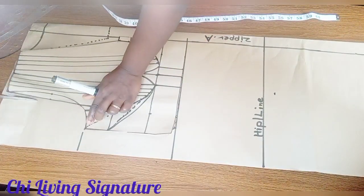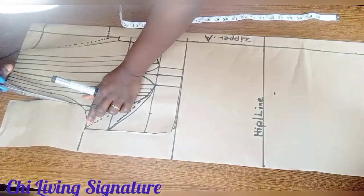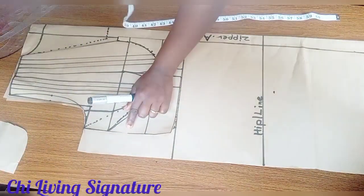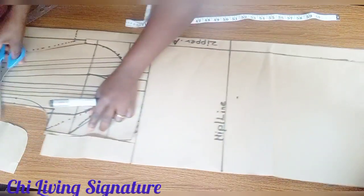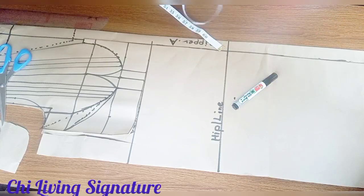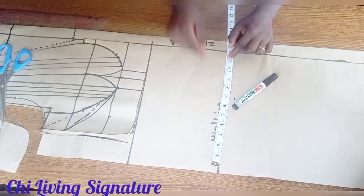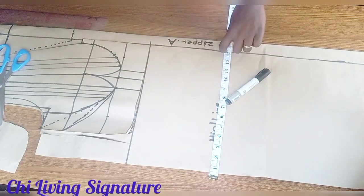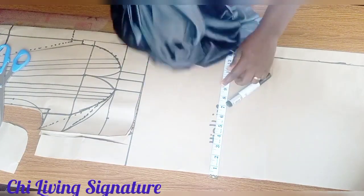Trace it out this way. We are tracing with the back armhole because for our front half bodice we didn't cut with the front armhole. Now place our hip measurements — the hip measurement into four parts, minus 1 inch because it stretches a whole lot.